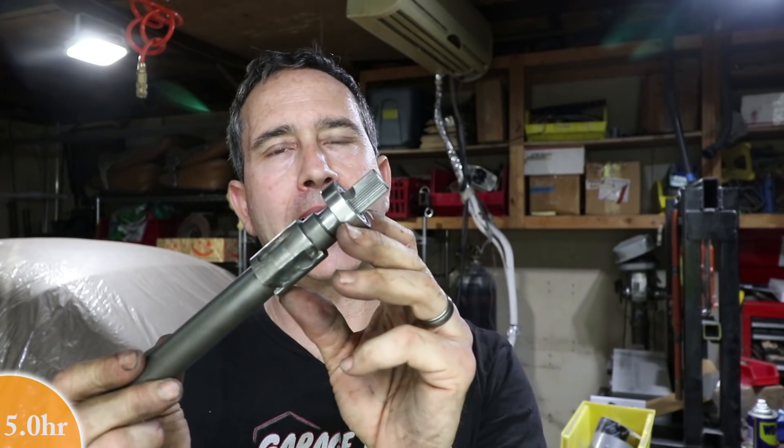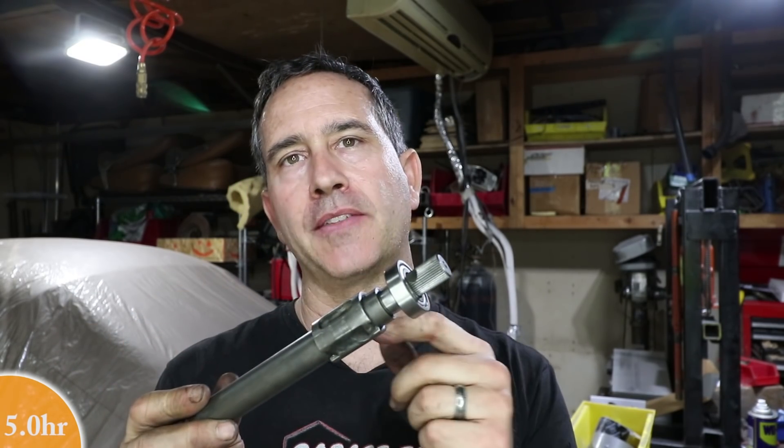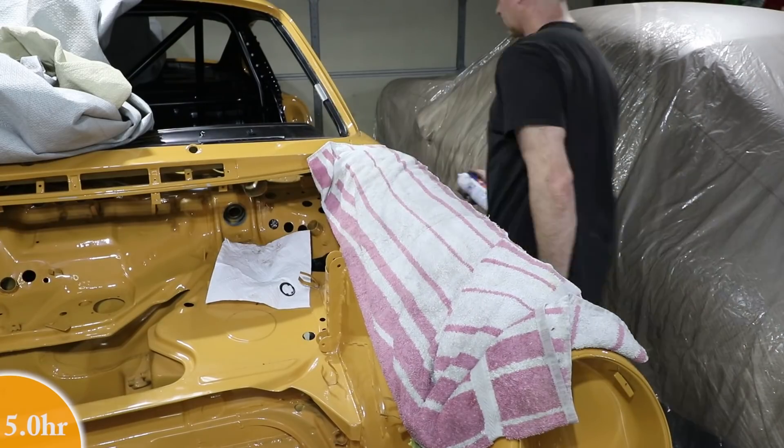Here's the new bearing — I haven't fully pressed it on the shaft yet. I think I'm going to push it into the housing instead, but it's the correct size and fits in the right place. The only difference is this one is double-shielded, which is only better than non-shielded.